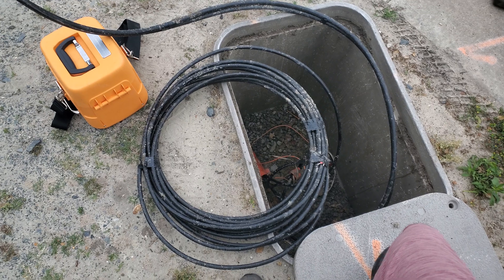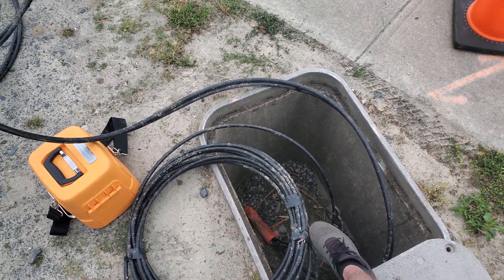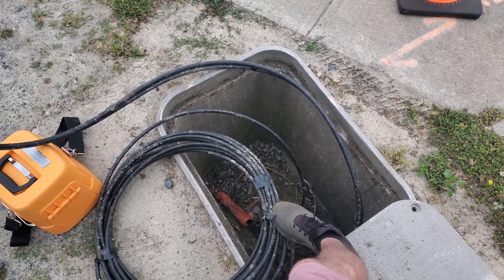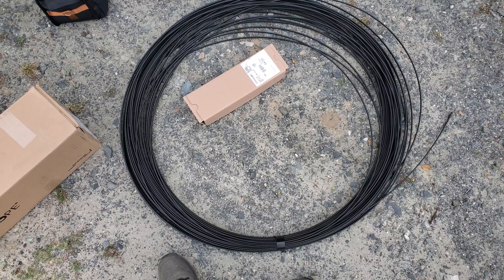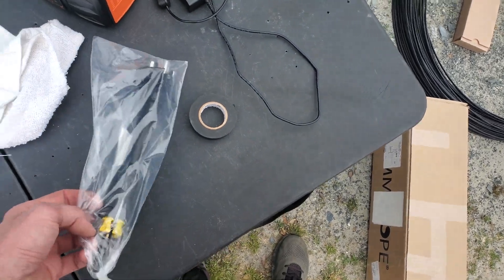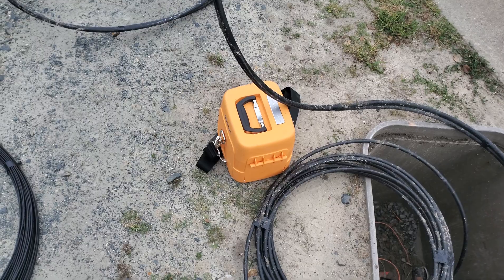I'm going to go ahead and do a mid-span access on this 96-count, and I'm going to get the orange tube prepped into my tray. Then I'm going to take this 355 feet of flat drop cable — they requested 300 — and I'm going to use some of it. I'll pull my flat drop in, we're going to build the case, and then we'll go splice four fibers together.